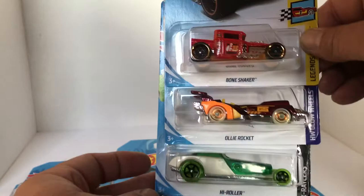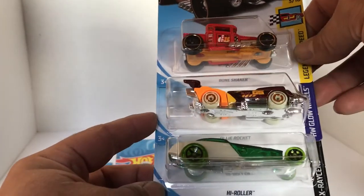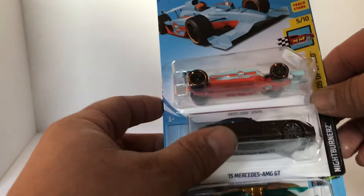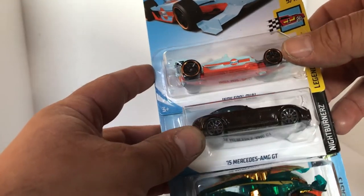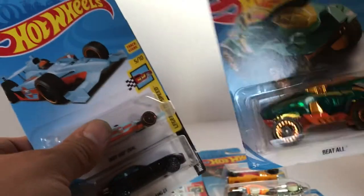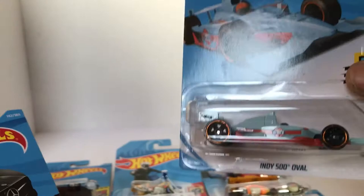Got ourselves the new Bone Shaker in red, another High Roller, and the Ollie Rocket. Next up, we got ourselves the Golf Indy, the 2015 Mercedes AMG, and — oh, it's a Beetle car. So yeah, this golf car looks pretty cool.